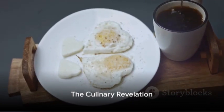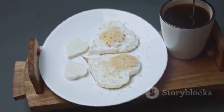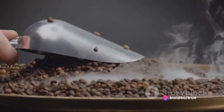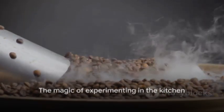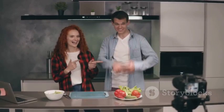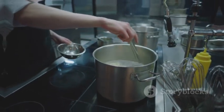In summary, this experiment demonstrates that even the most unlikely ingredient pairings can lead to surprisingly delightful results. By combining coffee and garlic, we've created a new flavor profile that's both intriguing and delicious. It's a testament to the magic that can happen when you dare to step outside the box in the kitchen. So, the next time you're feeling adventurous, why not experiment with some unexpected ingredient pairings? You never know what delicious creations you might discover.